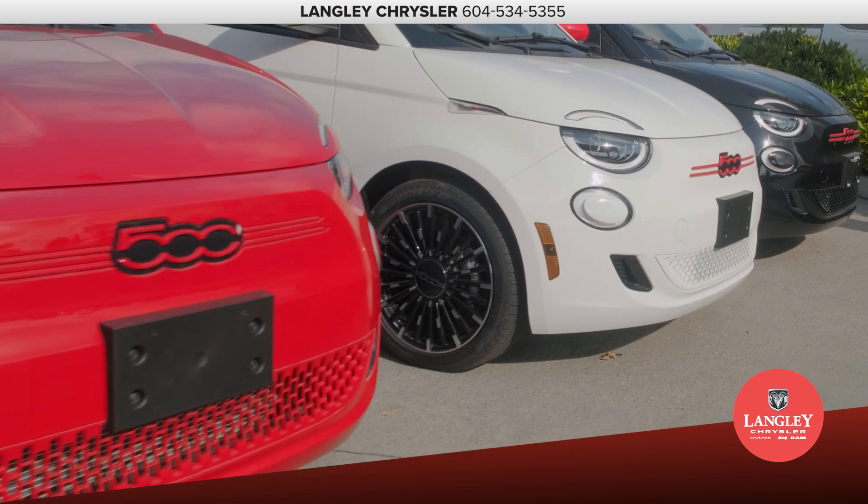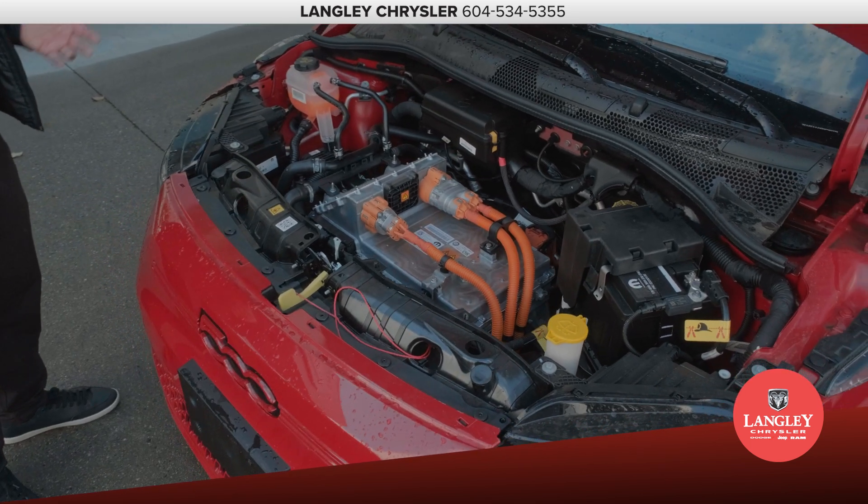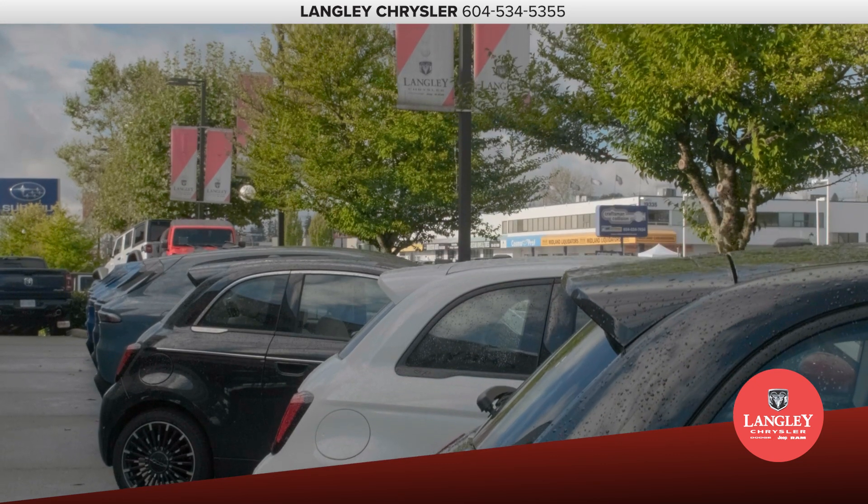Also, with dealer recommendation, you can get an at-home level two charger — 240-volt — for fast, efficient charging.